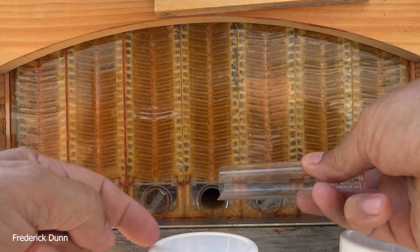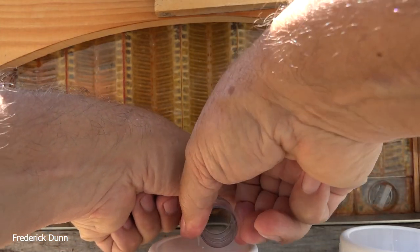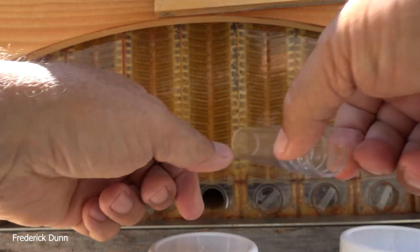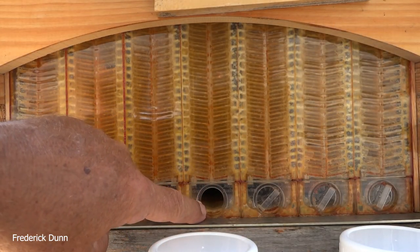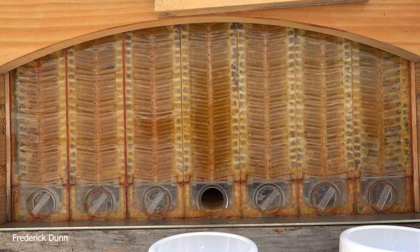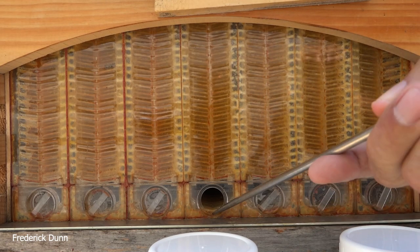What's the difference between a flow hive and a flow super? This is just the super with the honey frames in it that come from Flow. The bottom boxes are standard Langstroth 10-frame boxes, which match up with the seven-frame flow hive super.